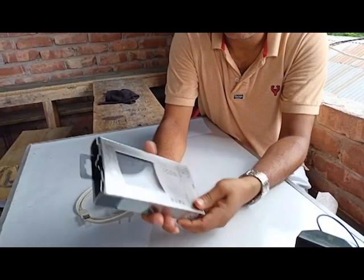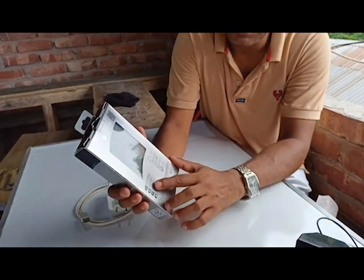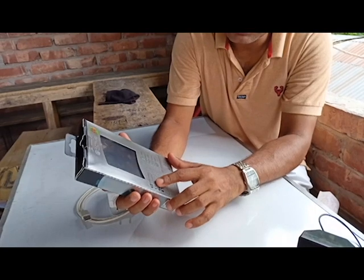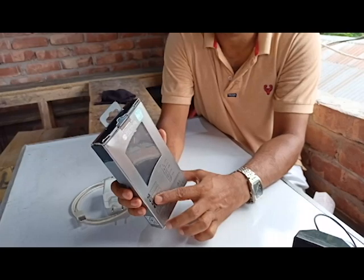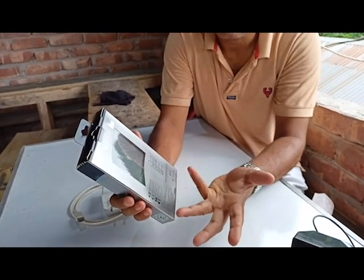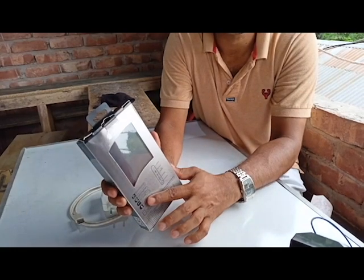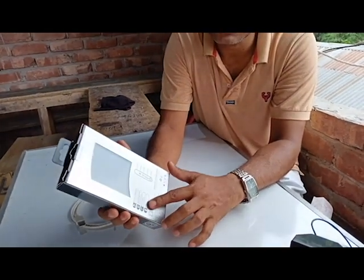This one supports multiple charging — at a time you can use two or more devices. It also has complete protection, so there is no problem with high voltage; it will protect automatically. And next, fast charge — it will charge your Android phone very fast and it is really safe.